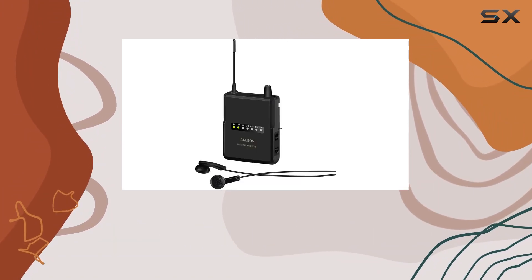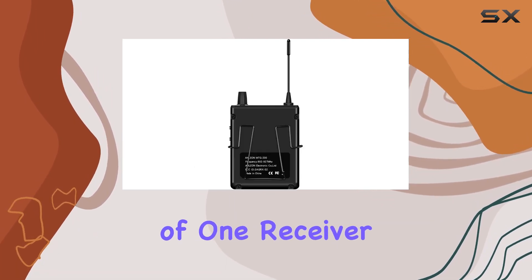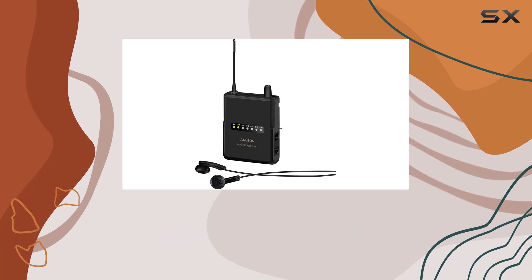Setup is straightforward and the system is user-friendly, making it suitable for both beginners and experienced users. The inclusion of one receiver and one earphone in the package makes it a convenient all-in-one solution for those in need of reliable in-ear monitoring.